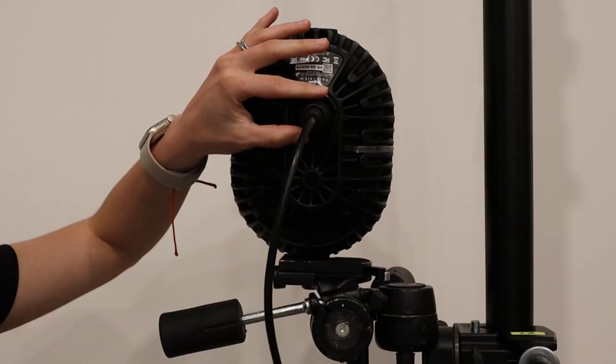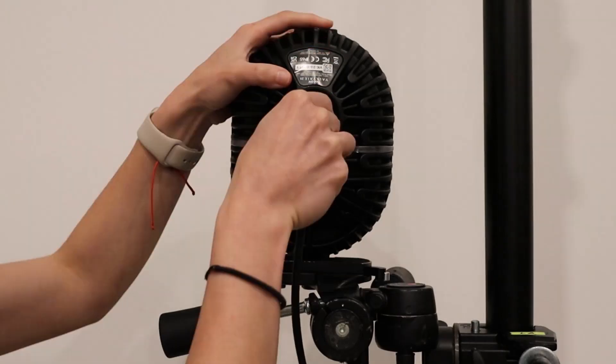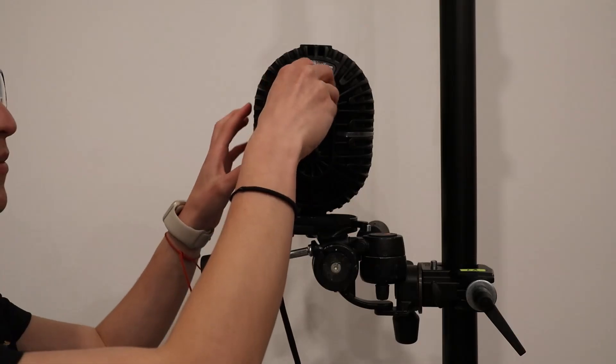If you need to remove the IP65 cable cap that protects the connection between the ethernet cable and the camera, ensure that you remove and replace the cap correctly. To remove the IP65 cable cap, hold the camera by its body, push inward on each of the segments around the edge of the outer cap until it loosens, then pull the cap backwards along the cable.